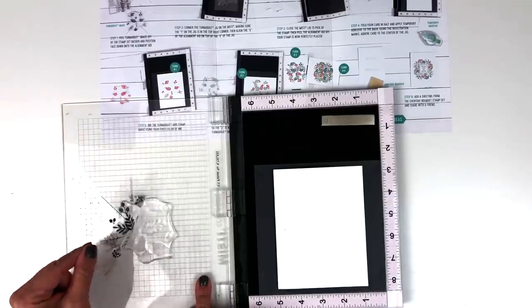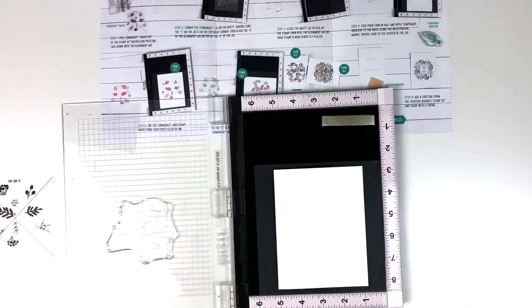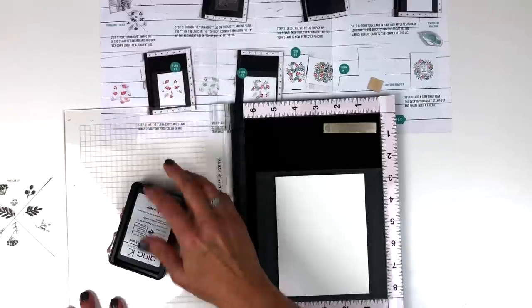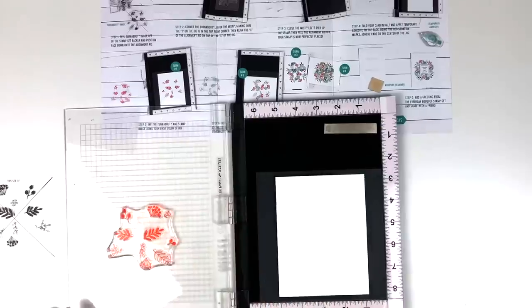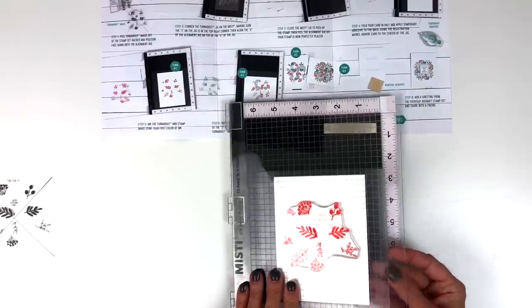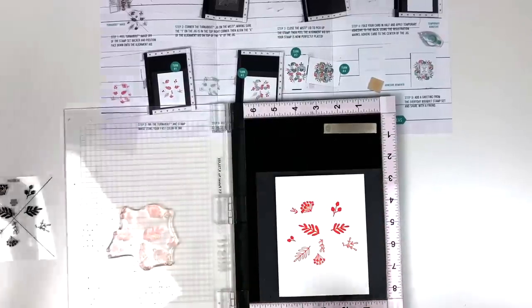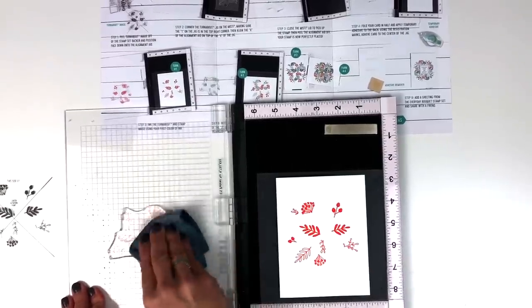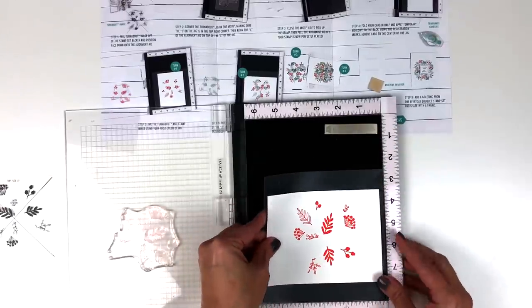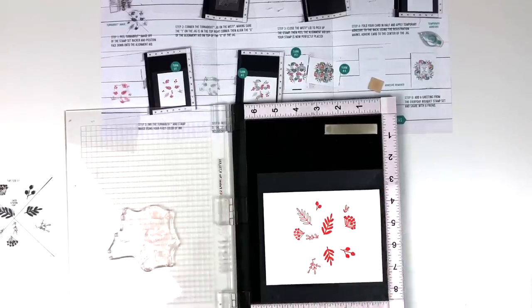Next, remove the alignment aid — just set that off to the side and the stamp is ready to go; you don't have to position it again. So let's get inking! We've already gone through four steps. Go ahead and stamp down that first layer of ink. If the card comes off, just corner it again. Get your stamp cleaner and clean off that first layer of ink. Now ready for the second color of ink: take your jig, turn it one quarter turn clockwise, and now you've got the two up in the corner, so you know you're on your second turn and your second color of ink.